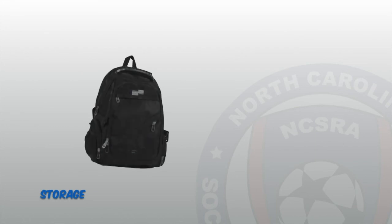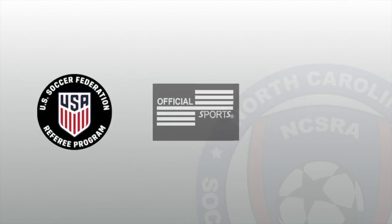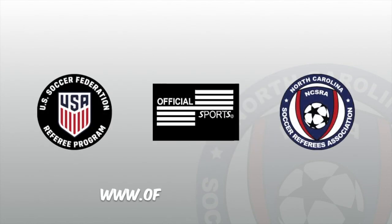Finally, with all of this gear, referees should also have a large backpack or duffel bag to store and organize each of their items. Official Sports supplies a large majority of the items needed for referees. Search their site and look for the gear you may need.